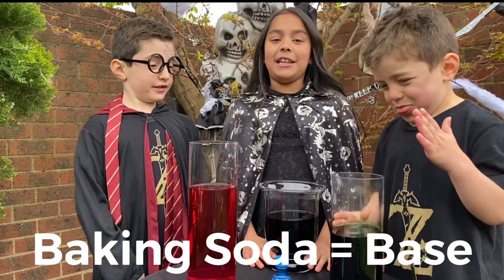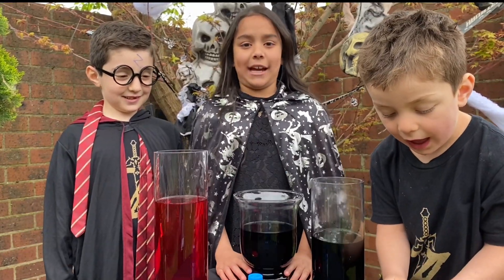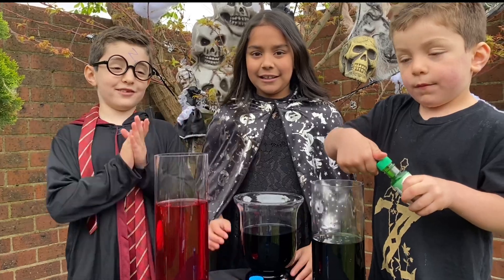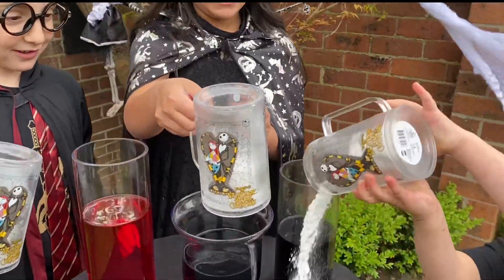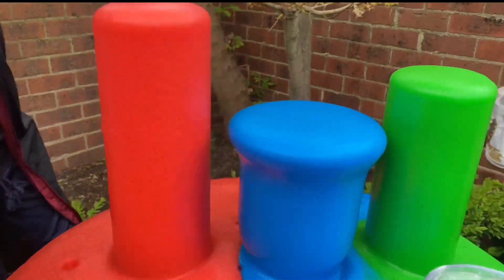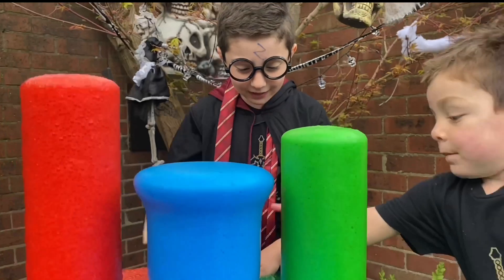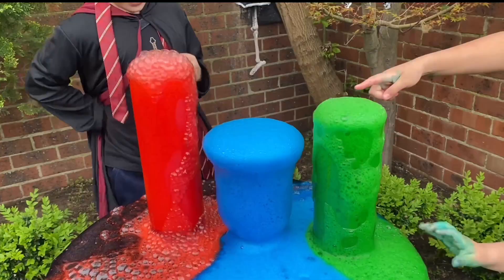The vinegar is the acid and the baking soda is the base. Now, we're going to demonstrate an acid-base reaction. Baking soda, thank you adult. Now, we're going to put the base. Whoa! That's so much better! Everyone mix it up! That's so much better. It's like a cauldron.